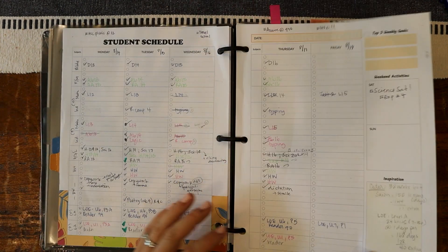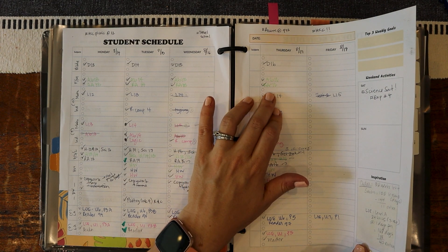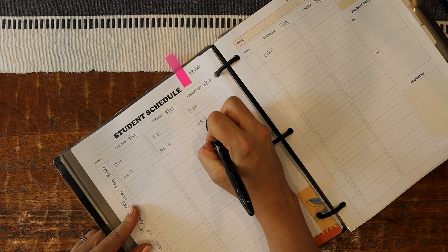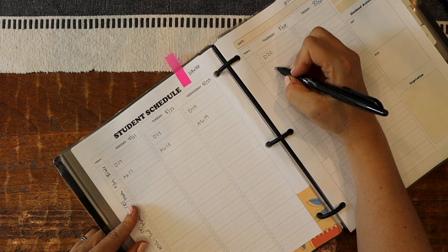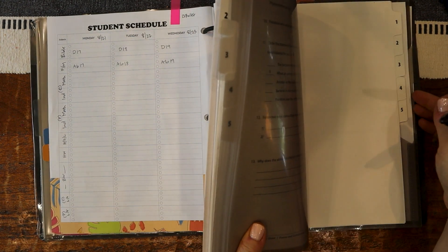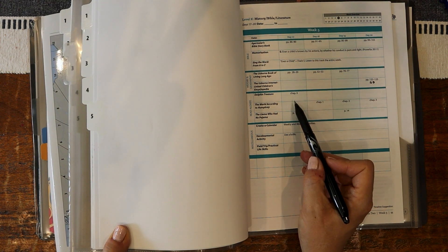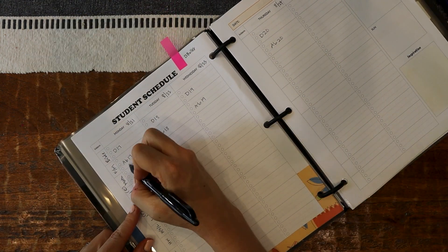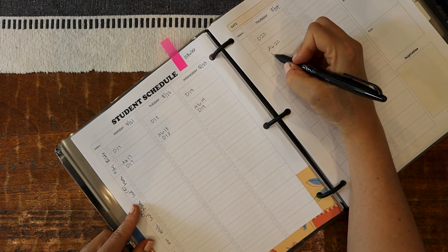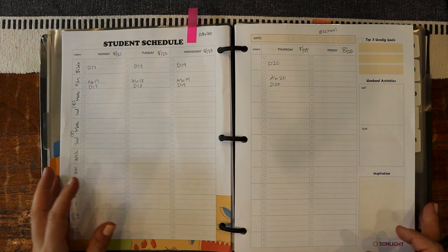Then I have my twins. I have Abeka and their read aloud. This is their read aloud from the Sonlight HBLK. For Abeka it looks like we're on Abeka 17, and we just do one lesson a day. So far that's going fine — I'll adjust it if I need to — as well as their read aloud. I have their set of instructor guides from HBLK and we're finishing up Dolphin Treasure, so we are actually right on track here. So I'll do days 17, 18, 19, and 20 as well. Sometimes we get off track, which is why it's nice to have it written here because I'm not assuming everything lines up.